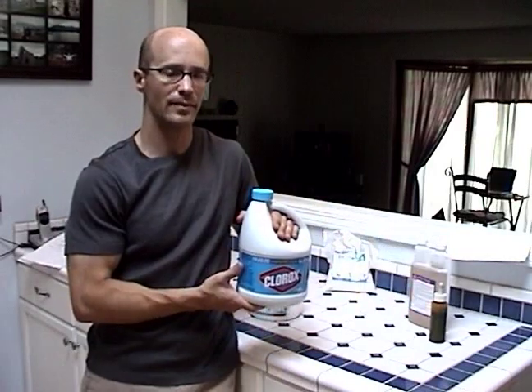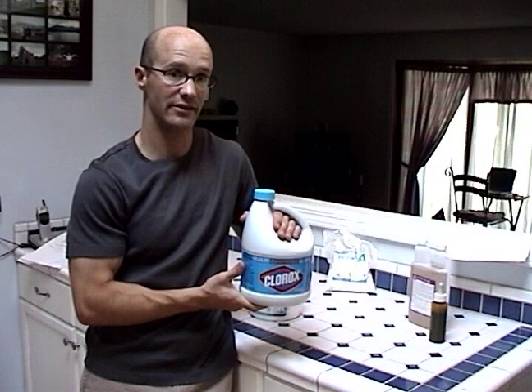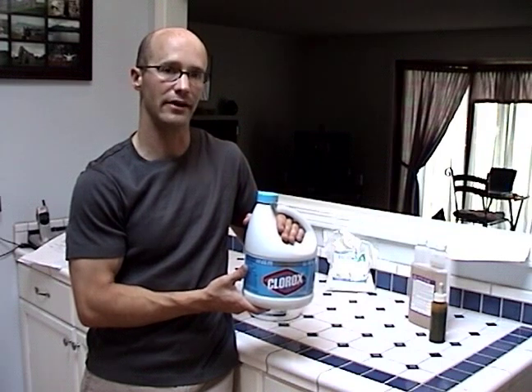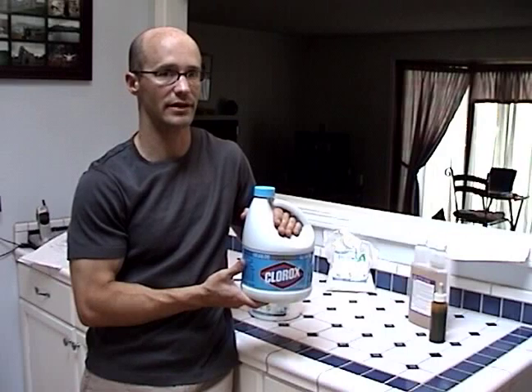The most readily available cleaner out there is chlorine bleach, which works as a cleaner and a sanitizer. At a rate of one tablespoon per gallon it will help break up bio matter and also sanitize your equipment. However, it usually needs to be rinsed out or you'll get a chlorine flavor in your beer.